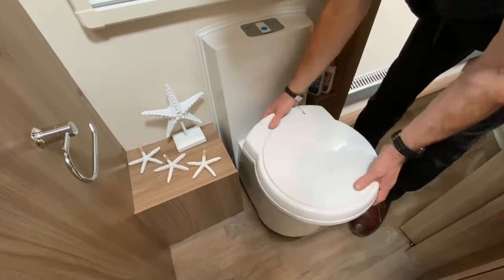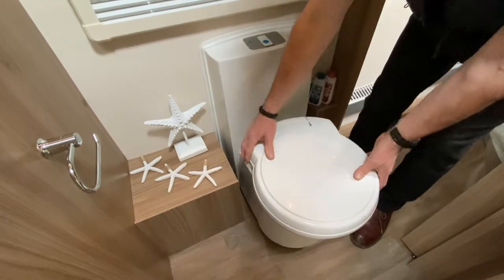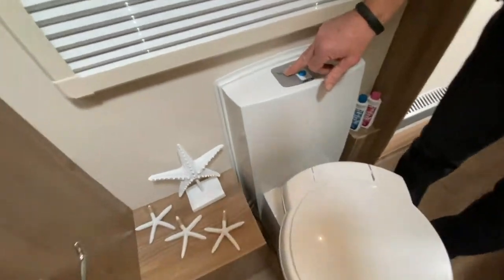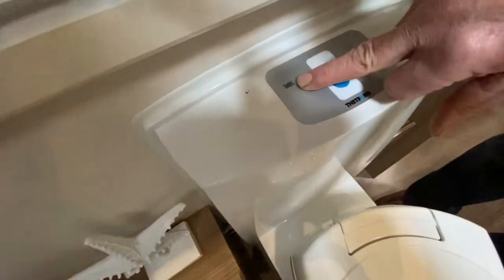It's a simple operation. It's got a swivel bowl, which makes it more comfortable for gaining leg room should you need it. The only other thing you need to be aware of is just this area here.